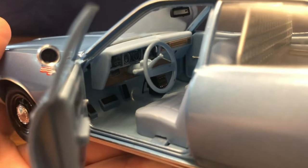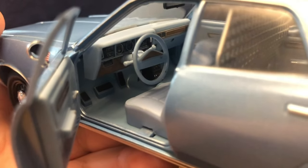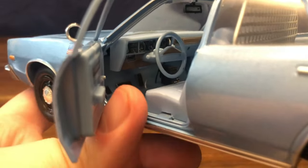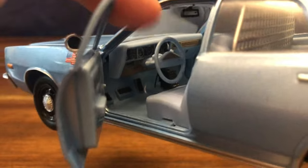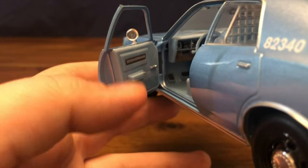I actually kind of like this interior, although it is pretty plastic. I just like the robin's egg blue combined with the wood panel trim look on the underside of the instrument cluster, as well as on the dash. You can also see a little bit of that on the door panels.